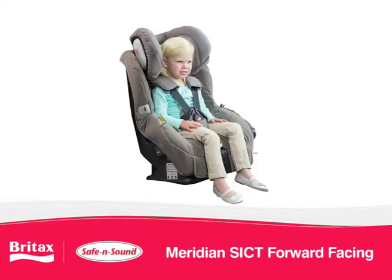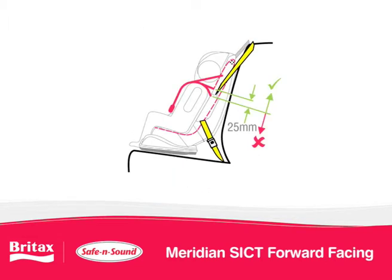Before installing, check for correct fitment of your child in the harness. In the forward facing position, the shoulder straps must be in the slots which are nearest to their shoulders but no more than 2.5cm below their shoulders.